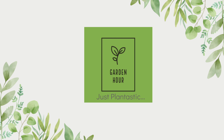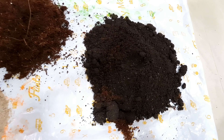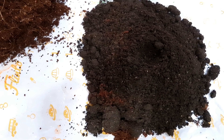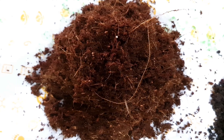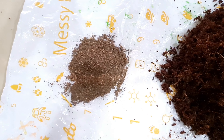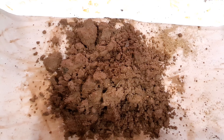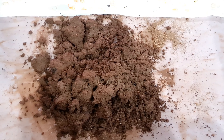Hi guys, welcome back to my channel! Be ready for the secret recipe of our indoor gardening. We are ready with our potting mix ingredients: army compost, cocopeat, river sand, and a little bit of neem cake. In container gardening, ordinary garden soil is not recommended as a potting mix.